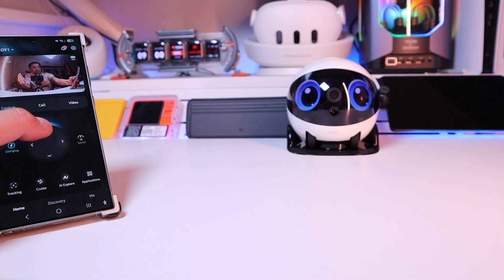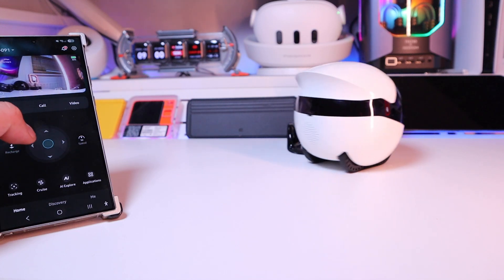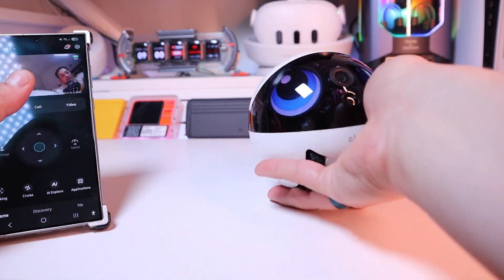Let's push it forward. It doesn't need to balance itself, but you can go backwards as well. Moving it — that's very smooth, isn't it? It falls on my desk edge.